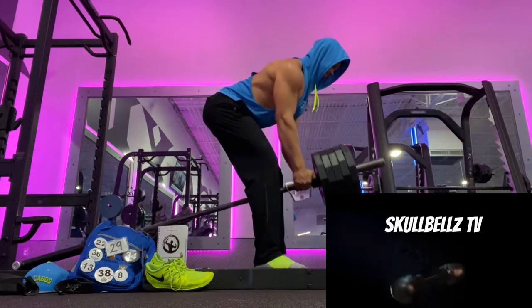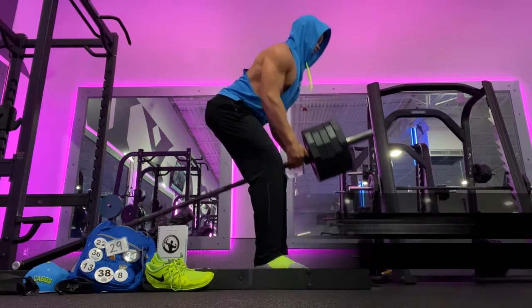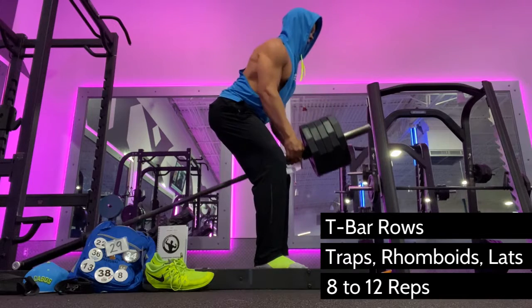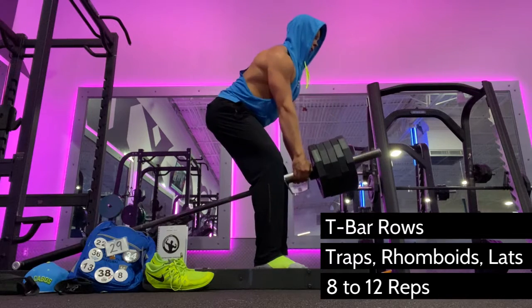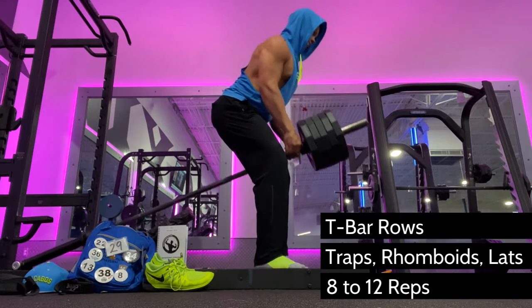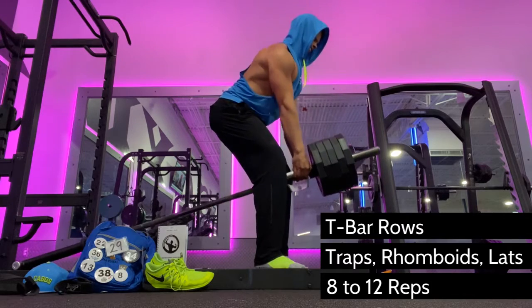T-Bar Rows are a classic old school upper body back builder that you can do in any gym that has a landmine barbell lever. You will also need to use the neutral grip cable rowing attachment from which you will pull. I'm only using 25 pound plates because anything larger won't allow me to pull the weight close enough to my chest for an adequate back contraction.